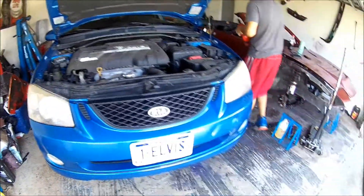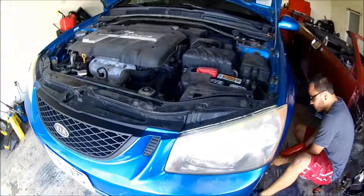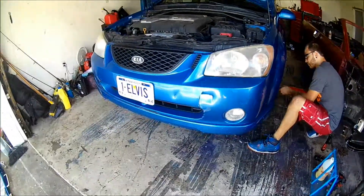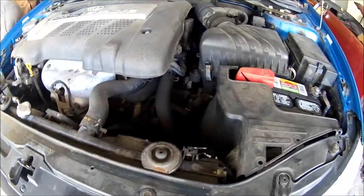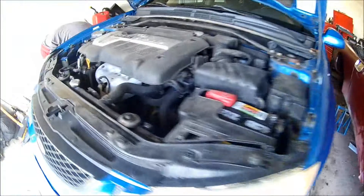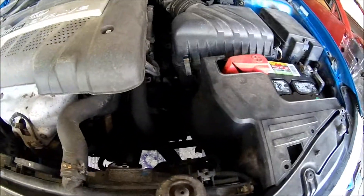Alright guys, so today we're working on this Kia — she's alive and well. The car's rough but she's alive, that's all that matters. We're doing a clutch in it. We're gonna pull the wheels off and then I'll get started pulling the axles out while he tears apart the top. I got a new clutch, flywheel, pressure plate, and we'll go ahead and get it all together. Might do a tutorial on how to do it — we'll see how it goes.